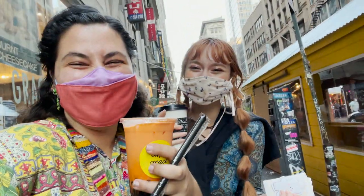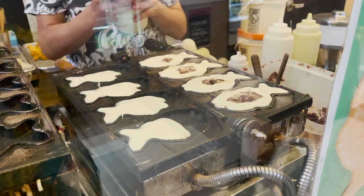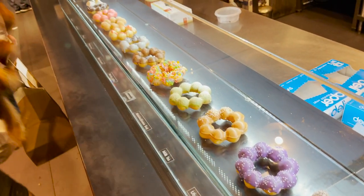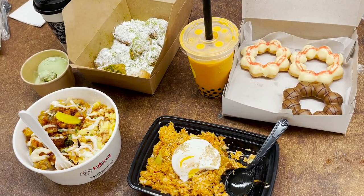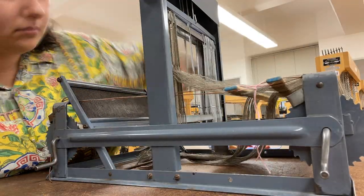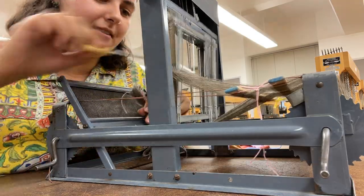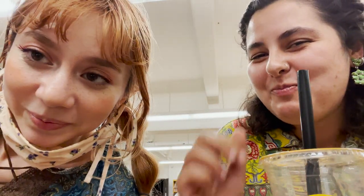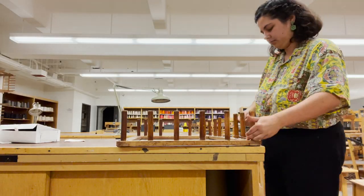Before heading to the weaving studio, Sophia and I decided to walk over to Koreatown and grabbed a ton of food, drinks, and desserts for dinner and for motivation. We then spent all night in the weaving room, tediously threading our little table looms, snacking, and hanging out with our classmates. I ended up having to wind some extra warp, which was a huge pain in the butt.